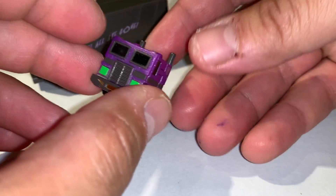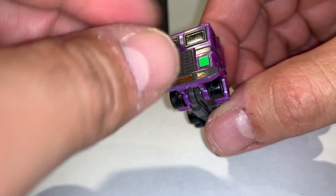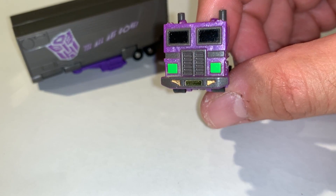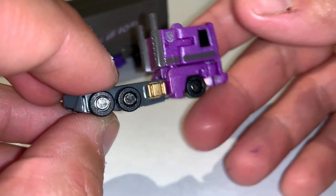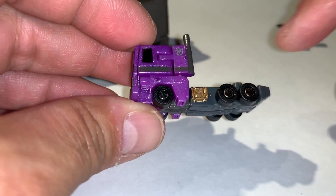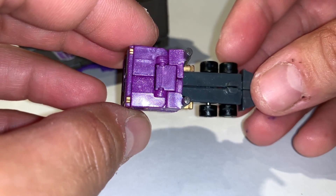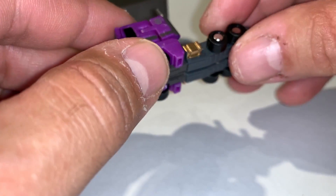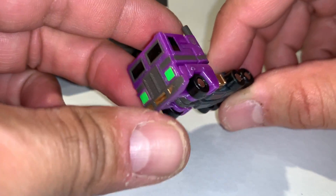Here's the front view — beautiful. These green lights are actually painted so it looks really sharp. The side view shows gold painted gas tanks on the side — really well done. The wheels do turn on this, and it's all plastic. Without further ado, the transformation is fairly simple.